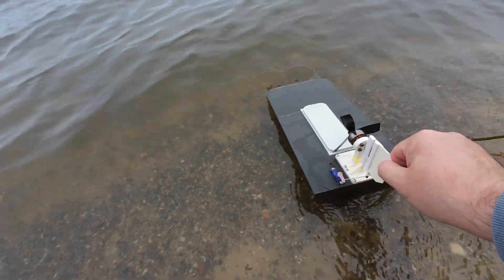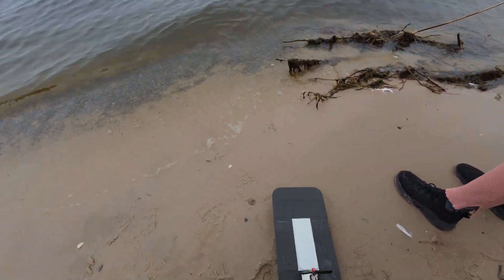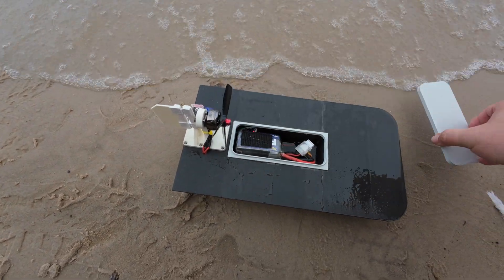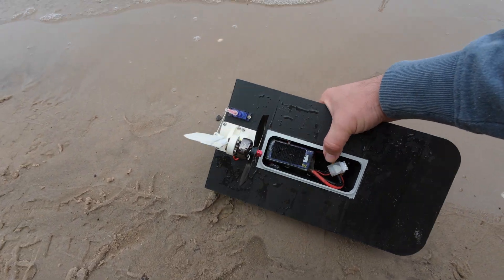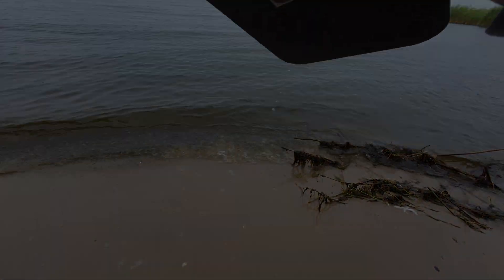Okay, honestly, that's not the best boat ever. Seems like there is a leak somewhere in the front — it just dips the nose, and when you try to go forward it wants to dive. Yeah, as you can see, it was a failure.